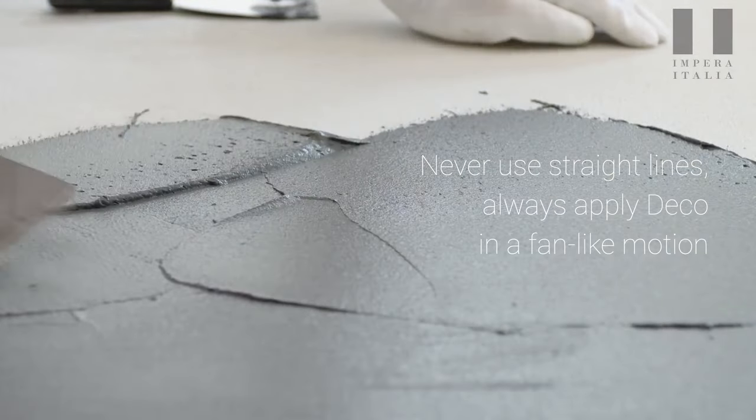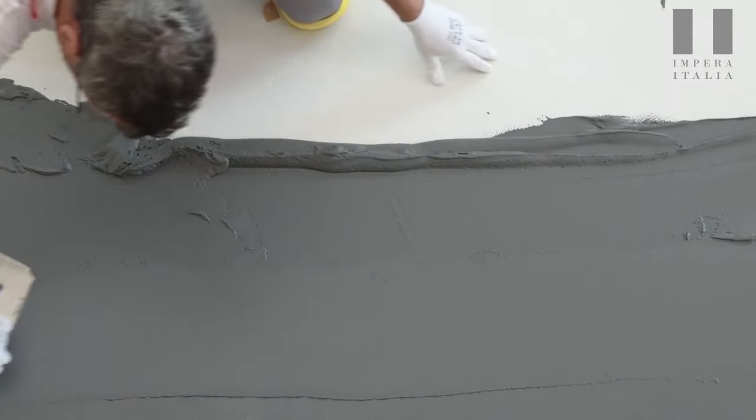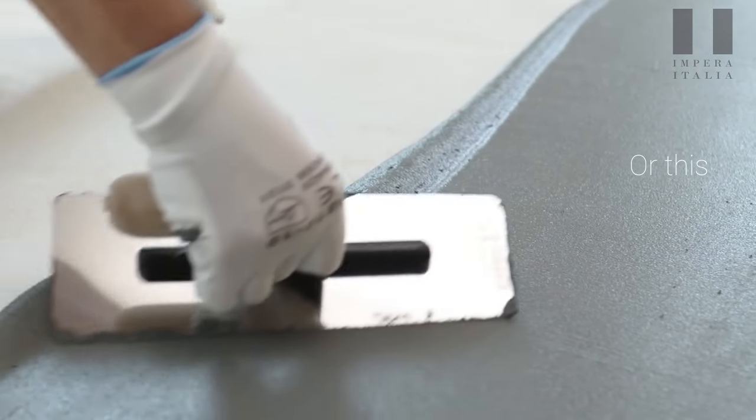Never use straight lines. Always apply deco in a fan-like motion. Do not do this, or this.